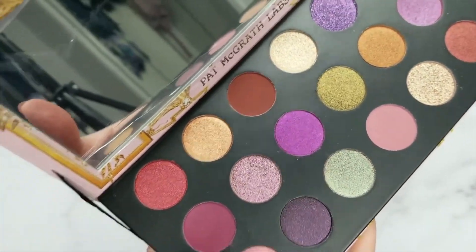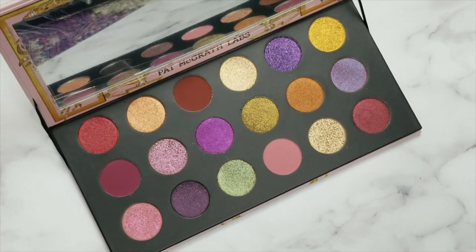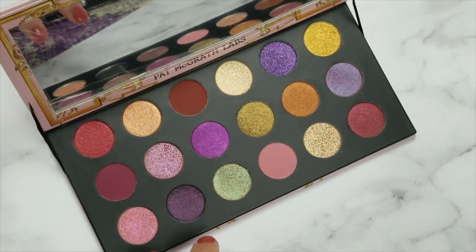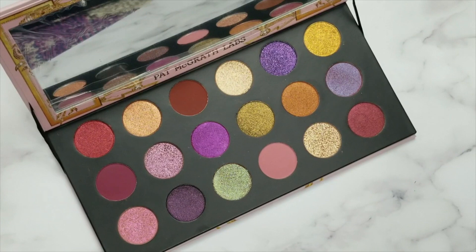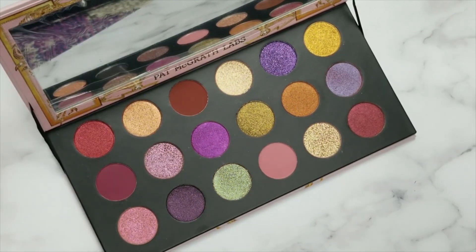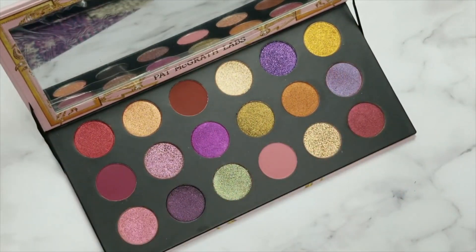Here is what this palette looks like. To my understanding, this section is one of the Star Wars palettes and this other section is another one — I could be wrong, you can correct me in the comments. I'll do some more research before I post this video and pop up photos of the two palettes online for reference. I don't have any of those shades, so it works out really well for me. I'm going to start swatching row by row: top row, second row, then third row.